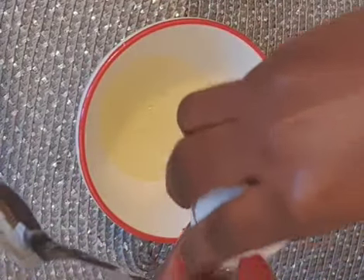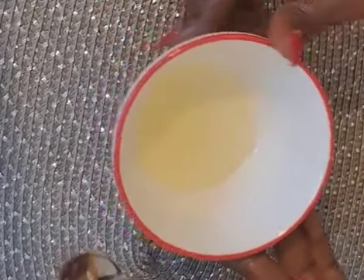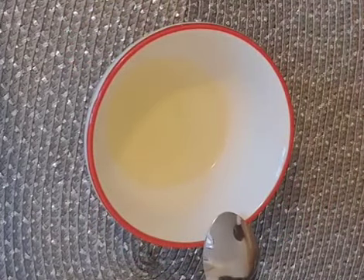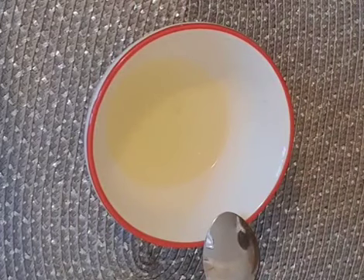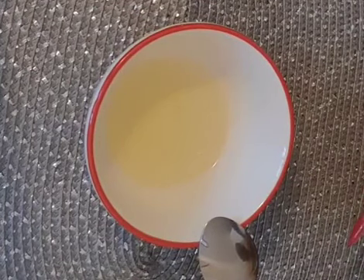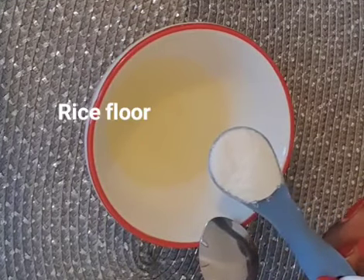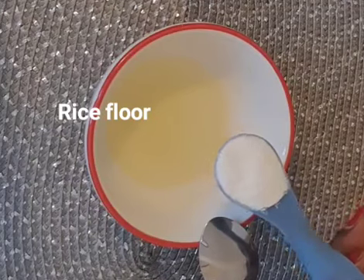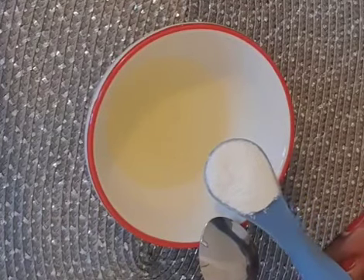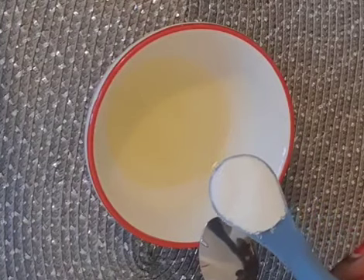So this is our egg white. The second thing we need is rice flour. I blended my own rice, but if you have normal rice flour you can use it. I'm going to be adding one tablespoon of rice flour.